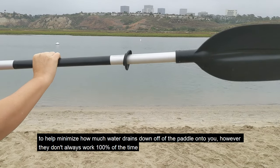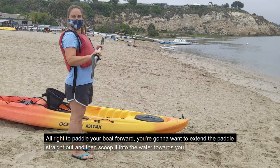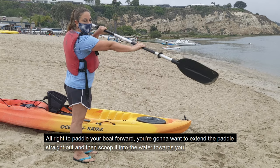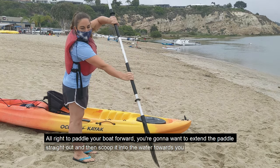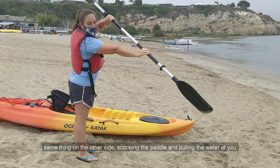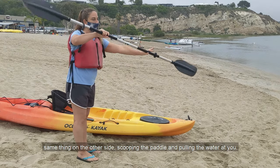However, they don't always work 100% of the time. To paddle your boat forward, you're going to want to extend the paddle straight out and then scoop it into the water towards you. Same thing on the other side — scooping the paddle and pulling the water at you.